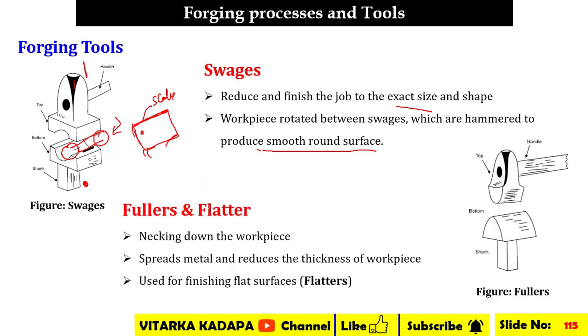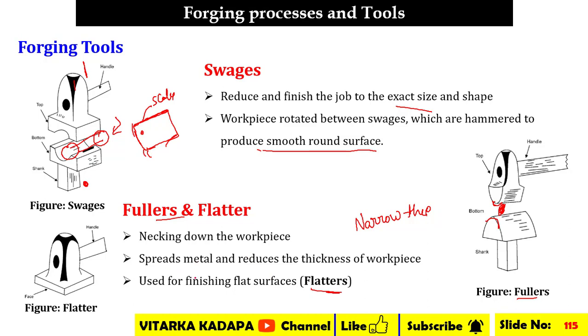Fillers look similar to swages but have cone structures facing opposite each other. They are used for necking down the workpiece — spreading the metal, reducing thickness, and narrowing sections. They are mainly used in forging operations where small manufacturing details are required. Flatters are used for making surfaces flat. The workpiece is placed at the bottom and with the help of the handle the flatter is held and force is applied, causing the workpiece to become flat.